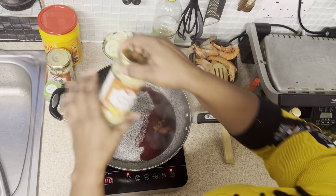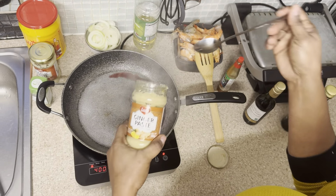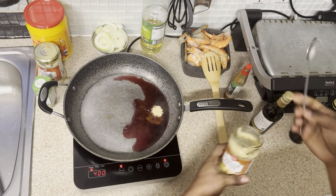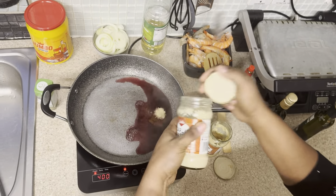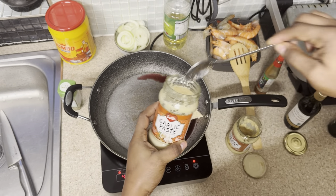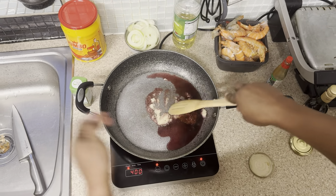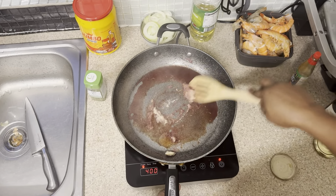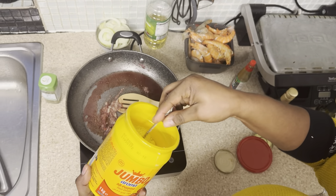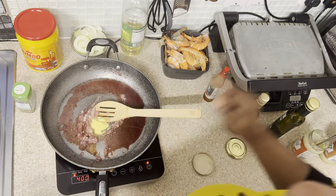I like to use fresh things, but today I'm going to use ginger paste. You don't need a lot, just a tiny bit. I love garlic — garlic is the secret — but today everything is paste. I'm going to mix all our ingredients together. Just a tiny bit of ginger too.